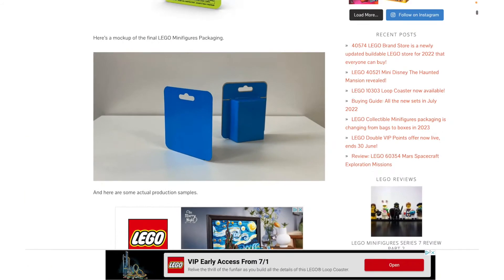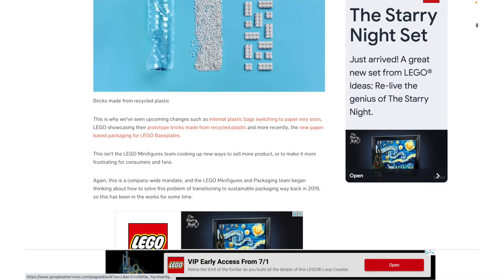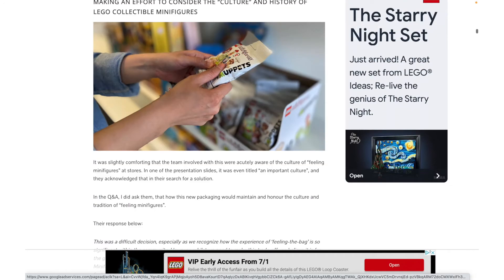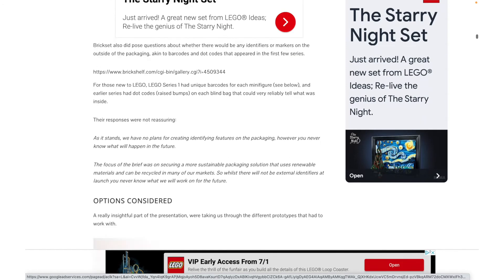They were exploring multiple other options and I think we've got some images back here. I'm on Jay's Brickblog today — I really like Jay's Brickblog, I just don't usually use it for news videos.